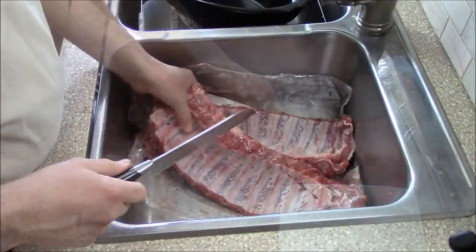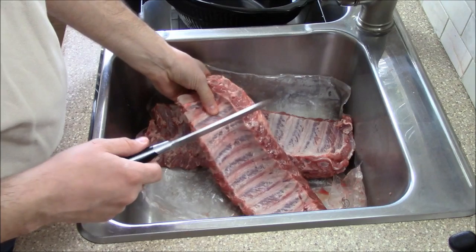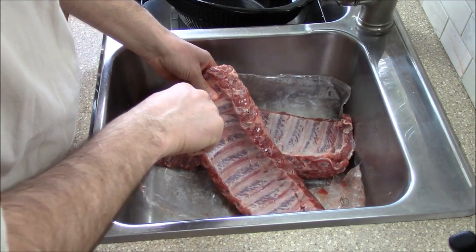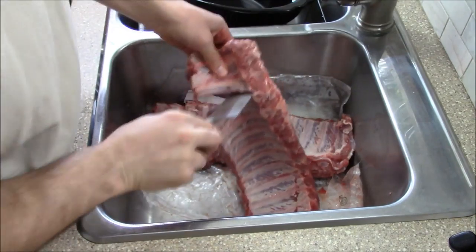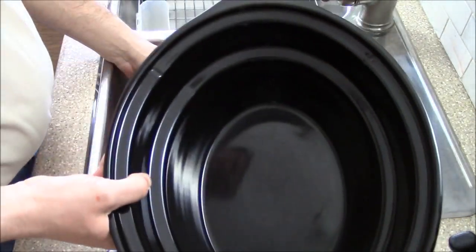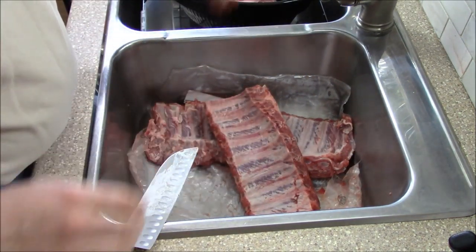The other thing I'm going to do is take every second rib and cut them into two-rib pieces. I have my crock pot here and I'll just put them in here instead of putting them into a secondary dish.